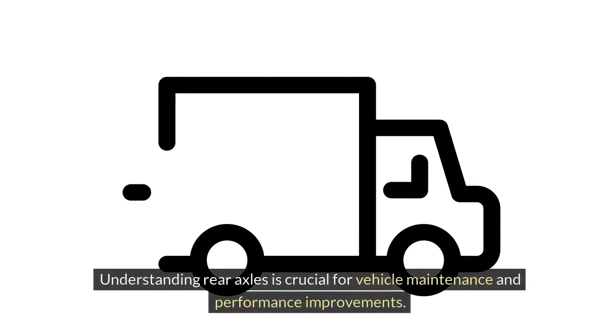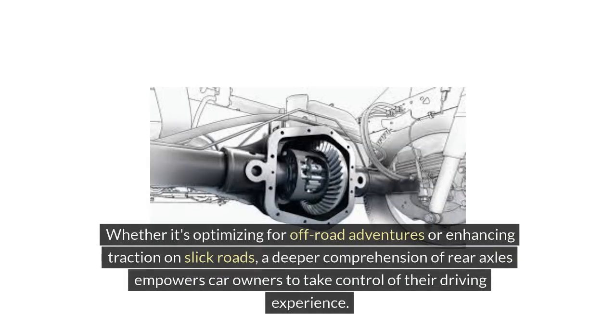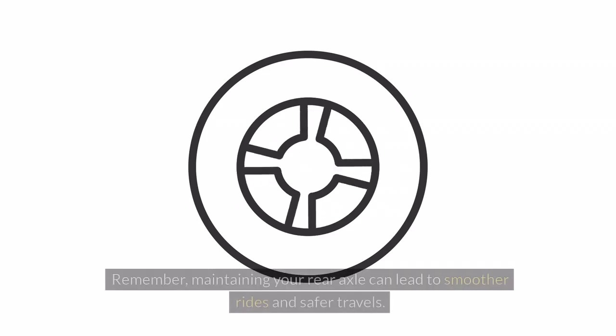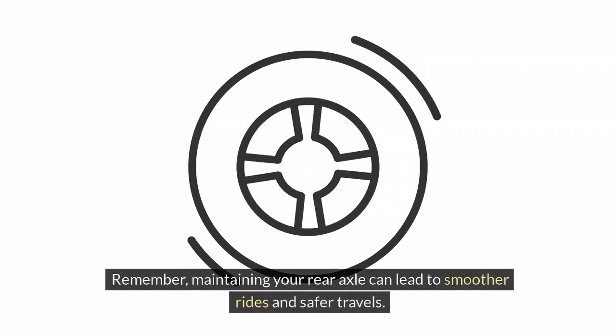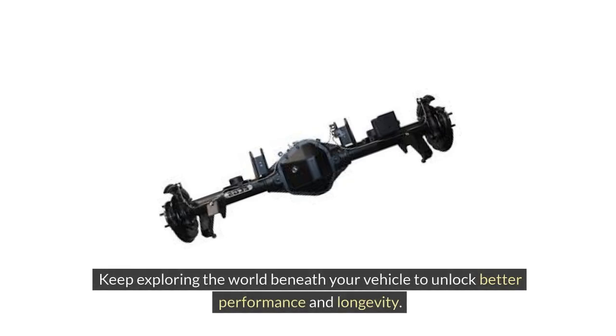Understanding rear axles is crucial for vehicle maintenance and performance improvements. By grasping the role of the rear axle in distributing power to the wheels and supporting the vehicle's weight, drivers can make informed decisions when it comes to upgrades or repairs. Whether it's optimizing for off-road adventures or enhancing traction on slick roads, a deeper comprehension of rear axles empowers car owners to take control of their driving experience. Remember, maintaining your rear axle can lead to smoother rides and safer travels. Keep exploring the world beneath your vehicle to unlock better performance and longevity.